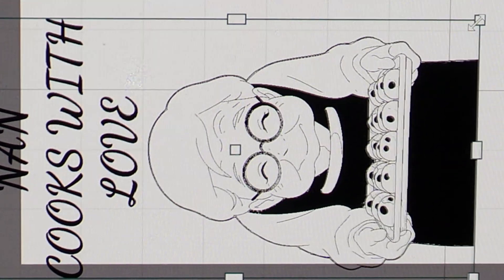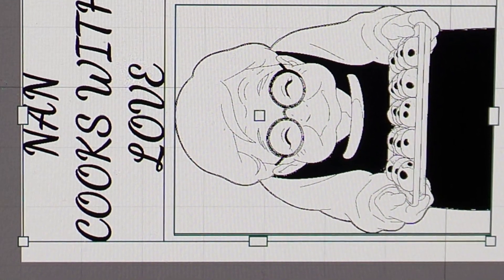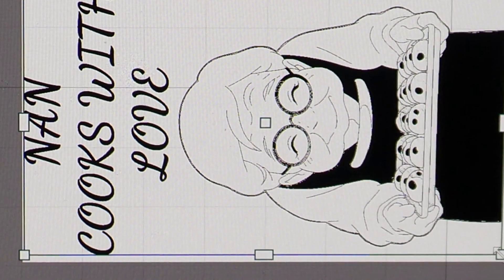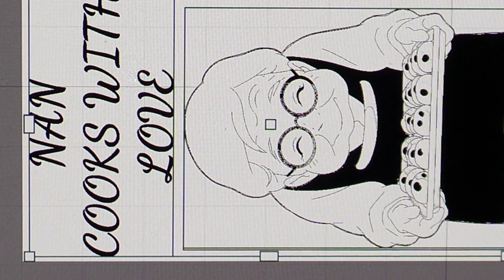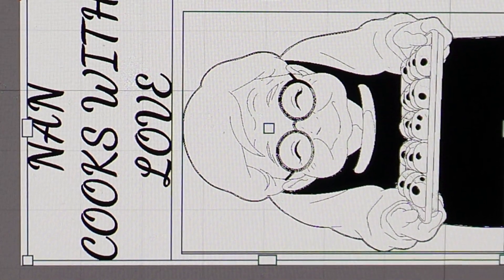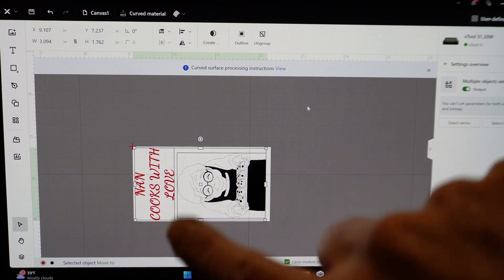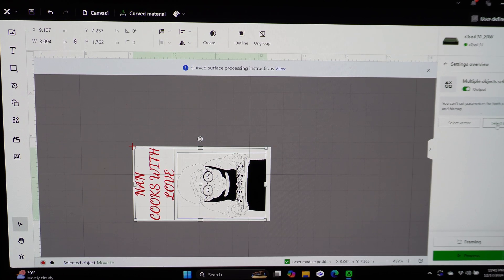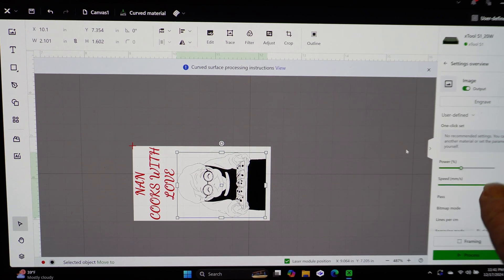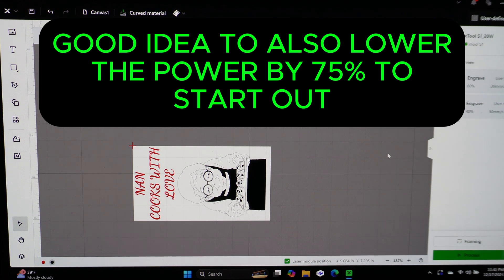We're going to zoom in and make the design as big as possible, then set our parameters. Here's our full file — it says 'Nan Cooks with Love' with a little picture of a grandmother baking cookies. Now, when doing a curved surface, if you select your draw speed, the maximum is 30 millimeters per second — it cannot go any higher. That looks good — let's frame it in and start engraving.